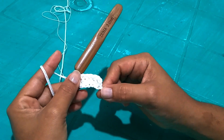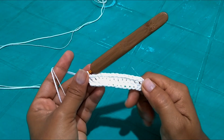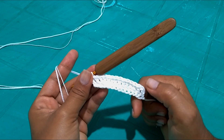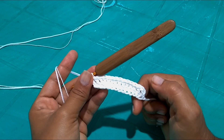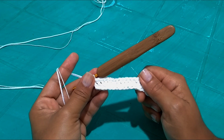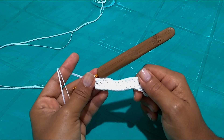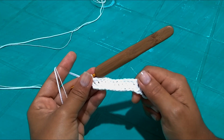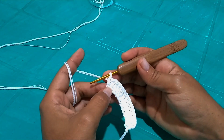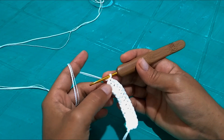I've returned with 14 points on the hook, including the three initial chains. Don't forget to count, otherwise you'll end up with too many. For all sizes, we start the same way because the fio verano stretches, so you don't need to start with the same number of points as with pure cotton yarn. Now at the last stitch, I'll make two more to be able to turn.